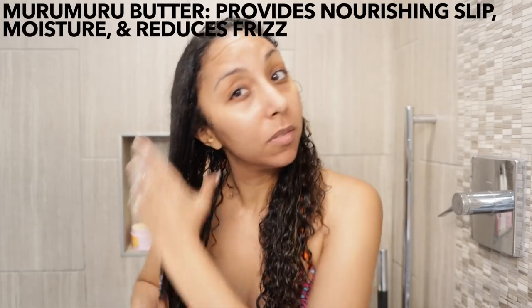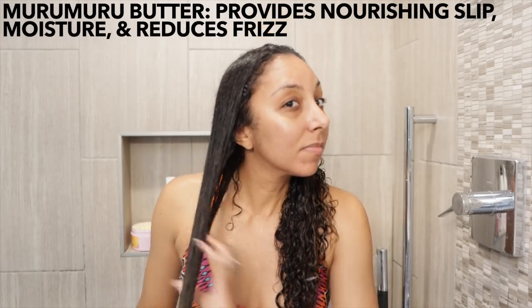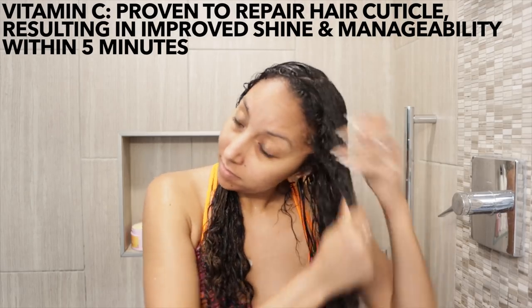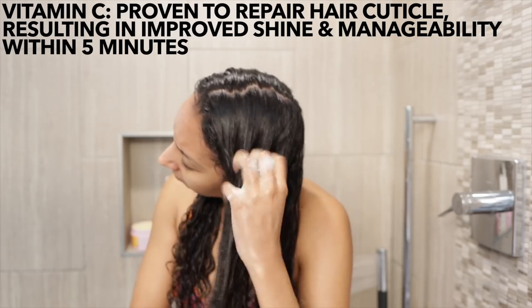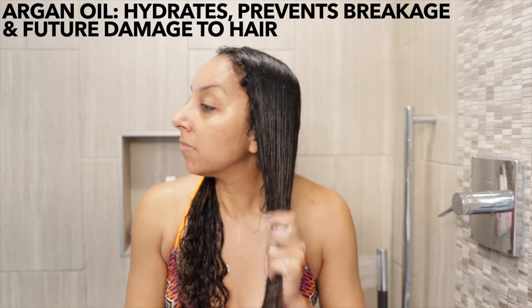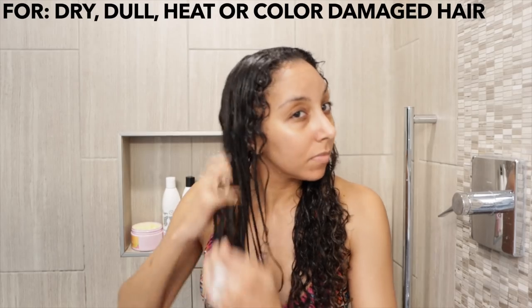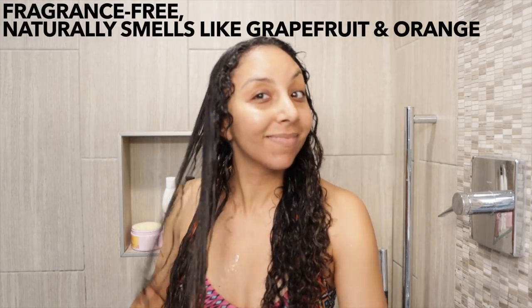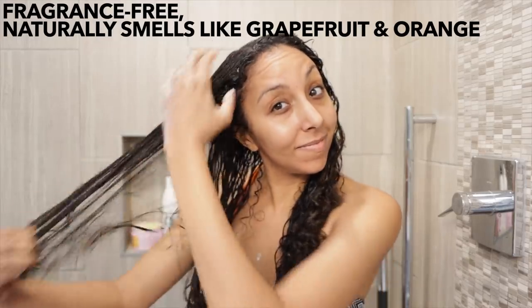It did a really good job detangling, and that's because it has an ingredient called murumuru butter — it provides nourishing slip, moisture, and reduces frizz. As the title says, it also has vitamin C, which is an ingredient I've been loving even for my skin lately. Vitamin C has been proven to repair hair cuticles, resulting in improved shine and manageability within five minutes. It also has argan oil, which hydrates, prevents breakage, and future damage to your hair.